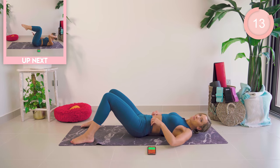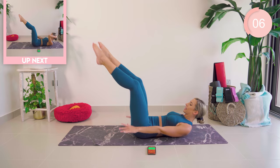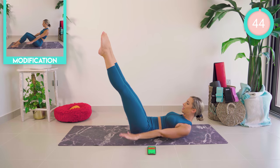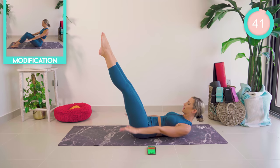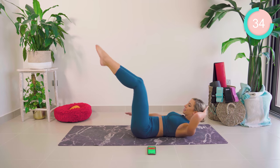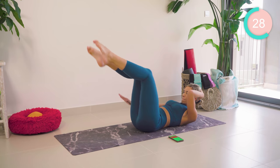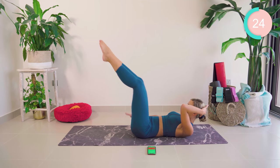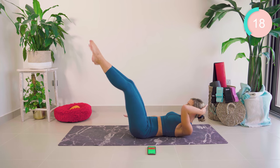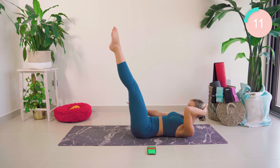Lying on your back, you have a set of hundreds. You're going to bring your legs up into double leg tabletop and pump the arms up and down. To make it harder, straighten and bend. Let's go. Breathe in, guys. Keep that lower back flat against the mat and support the head if you need to. Eye gaze forward, breathe. If you're super advanced, try and hold those legs straight. 10 seconds left.